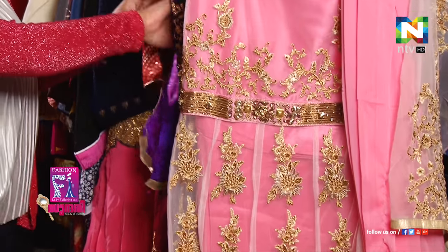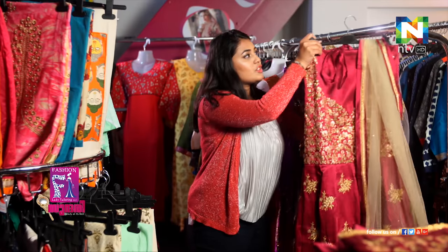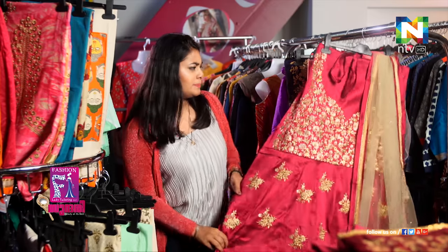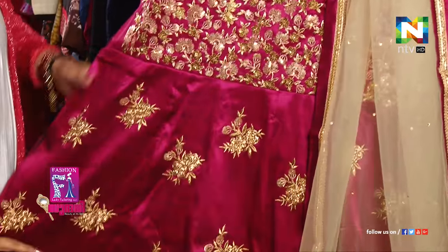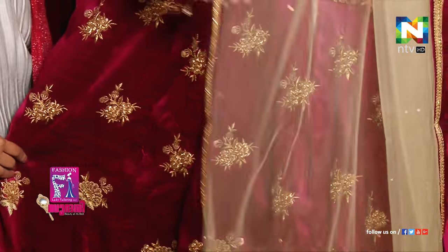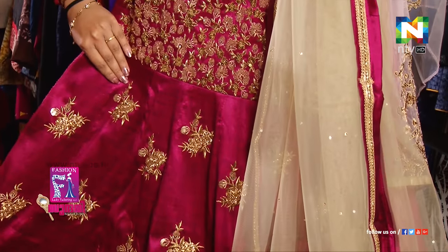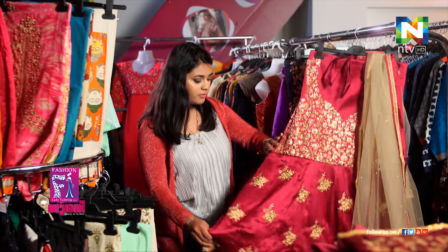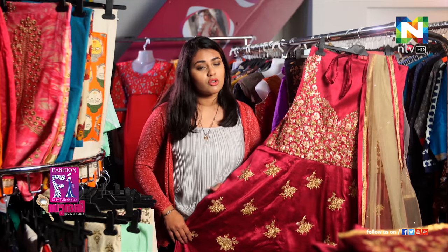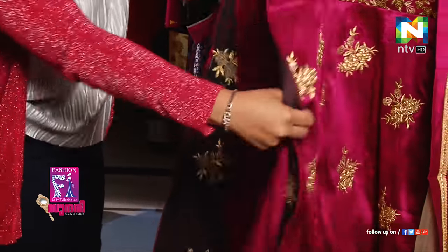Moving on, we have another one which is another center of attraction for all the party people. It's more like a magenta pink. The dupatta is very simply kept but beautiful and elegant — it's got a very graceful look. The suit can be stitched in your own way, however you like it.